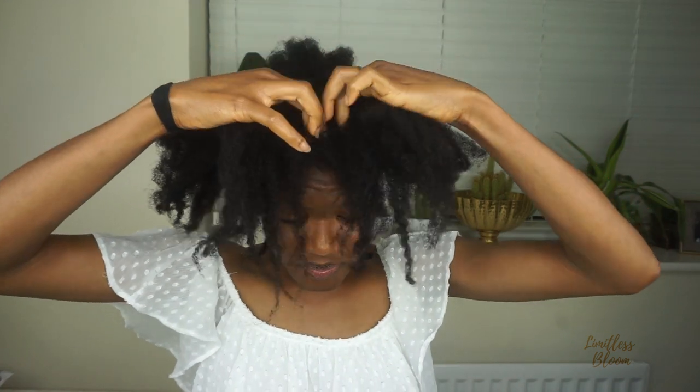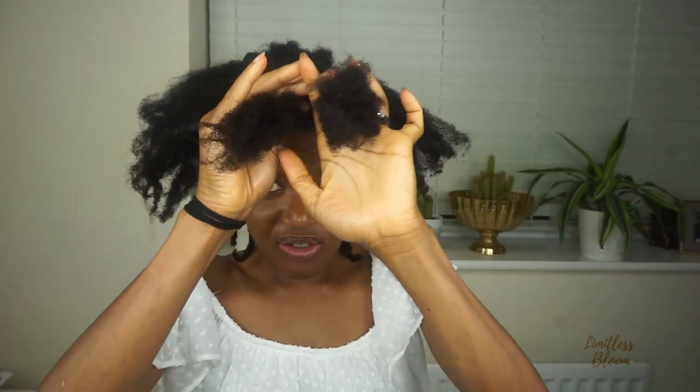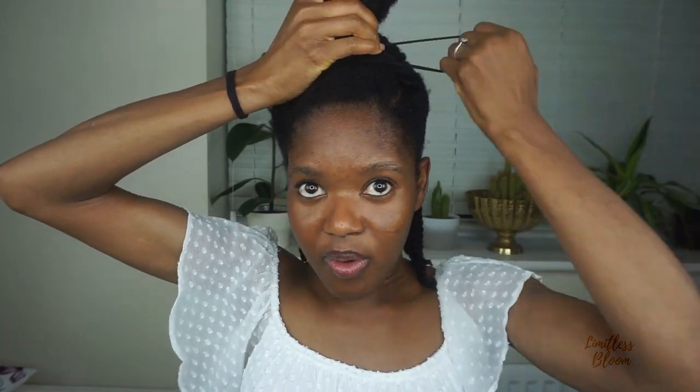I've finished moisturizing the back. For the front, I've sectioned from the high point of my brow all around to the high point of the other brow. This section is going to be my pompadour, so I'm just going to twist it and section it off, then moisturize the hair at the back. I'll put the first half away and work on the bottom half first.